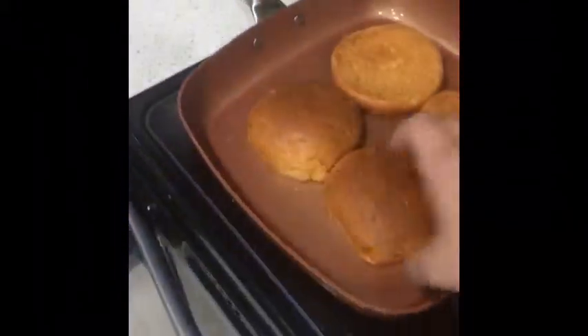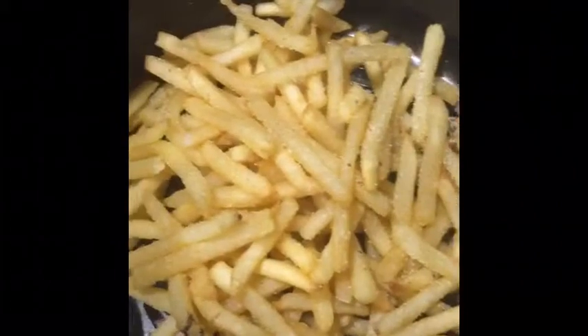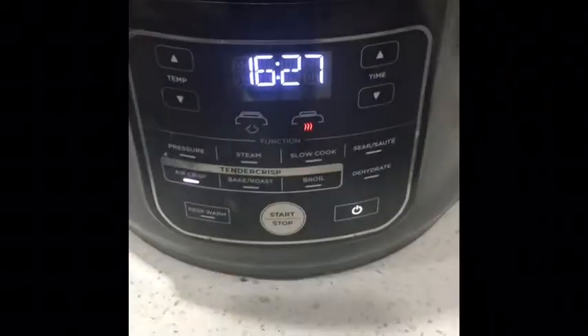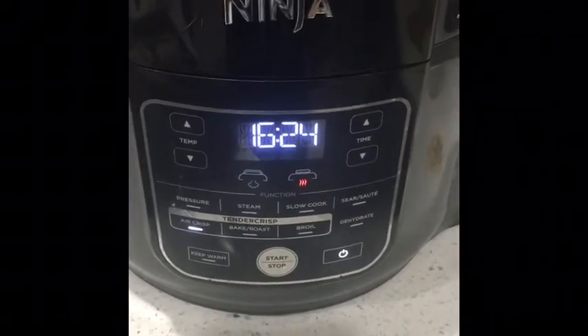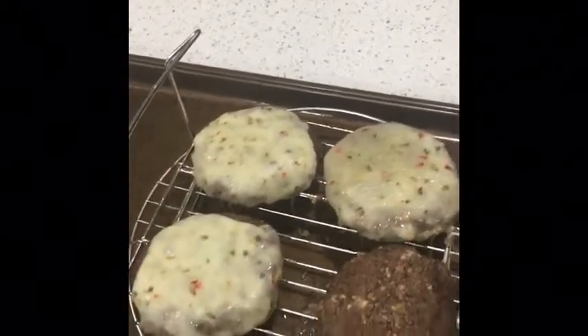My buns are warming up — not quite there yet but they're getting there. Here are the fries going into the air fryer to get extra crispy. I really like the copper chef fry basket because you don't have to flip or toss your fries and it gets them crispy all around. I'm about to put the burgers together so we can eat.